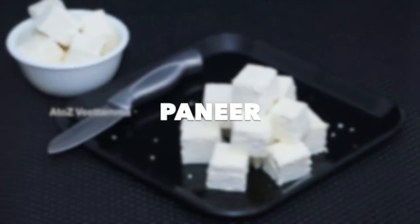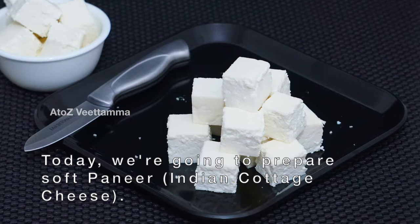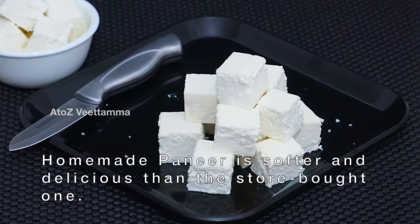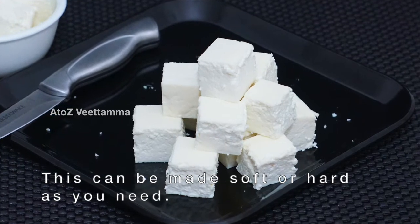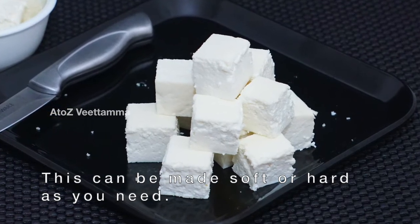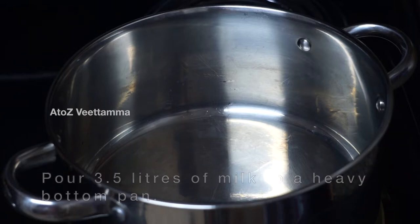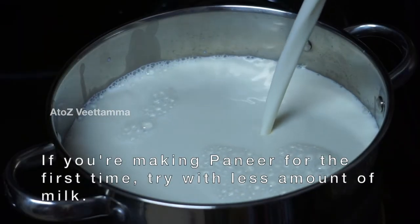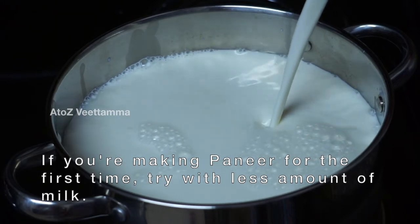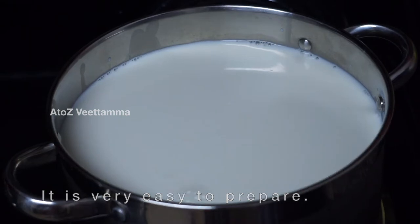I am going to make a soft paneer. In a medium flame, I am going to make a small paneer.